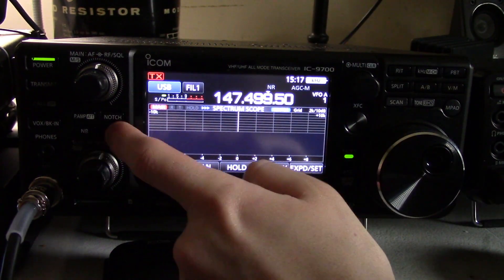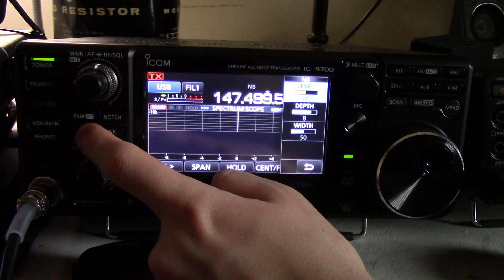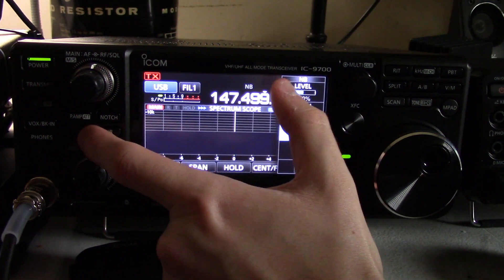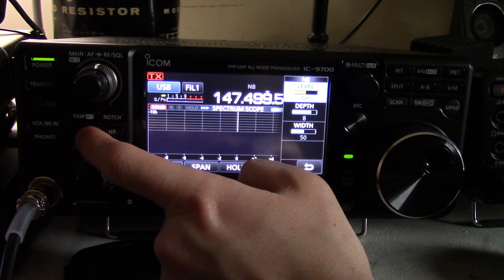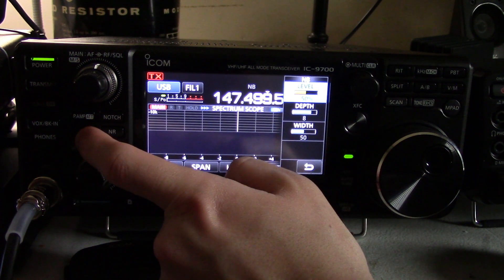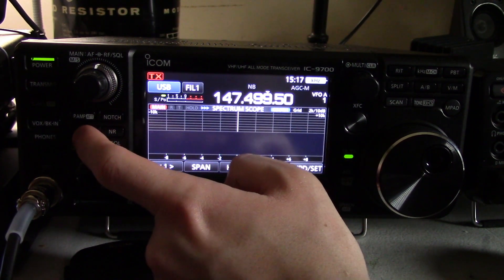Then we're going to look at the noise blanker. There's not really much you can do here — you can turn on the noise blanker level and the depth and the width that it's going to cancel out. So if you have something that's arcing or causing sparks, or maybe you have static crashes that are kind of minor, or maybe an old car drives by — there you go, that's the button for you.